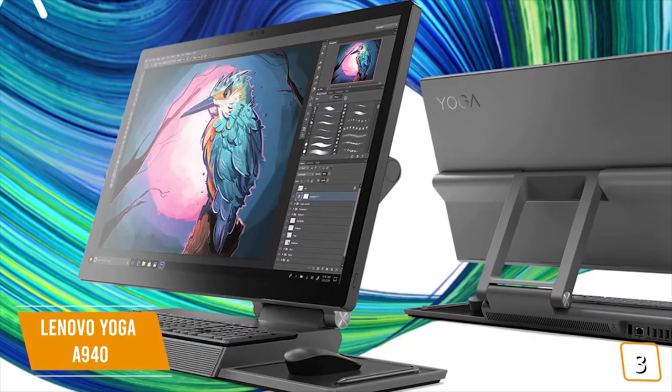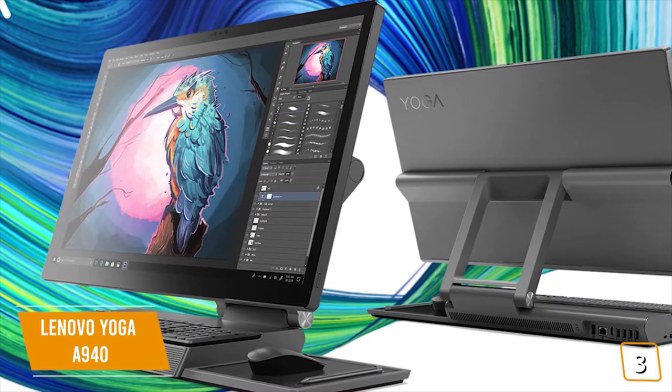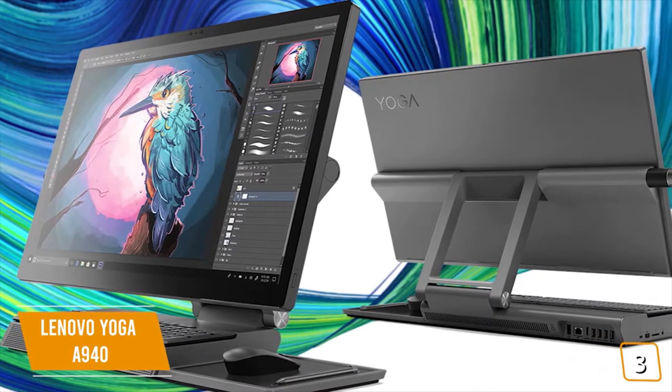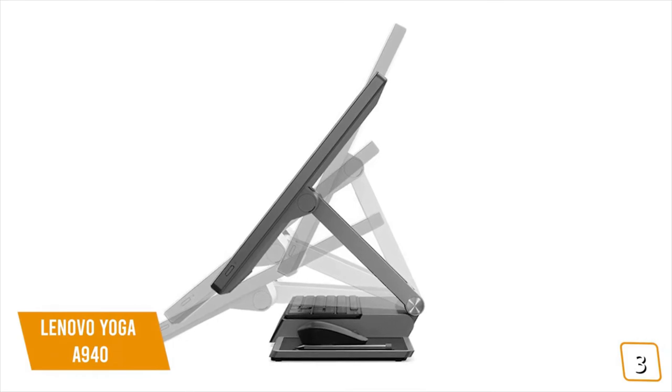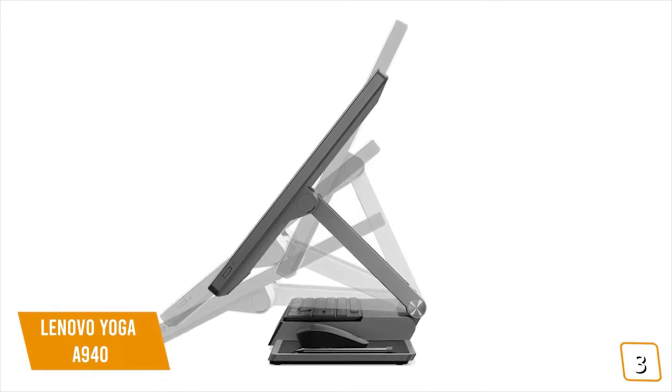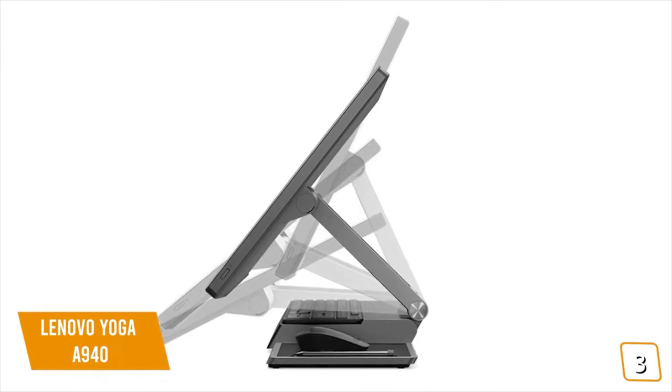Currently priced at $2,140, the Yoga A940 is Lenovo's version of the Microsoft convertible. You'll love how the touchscreen can recline to different angles so you can use it as a digital drafting board, paint canvas, or sketch pad.